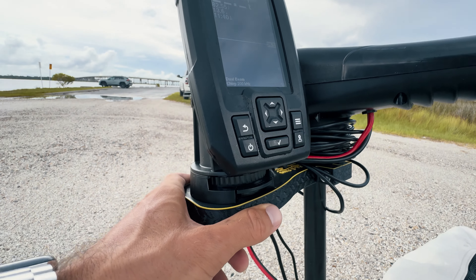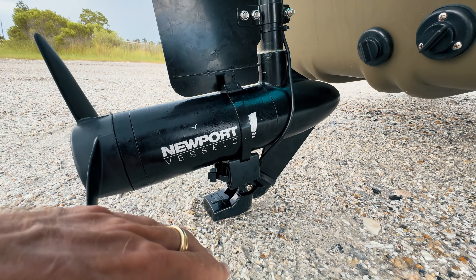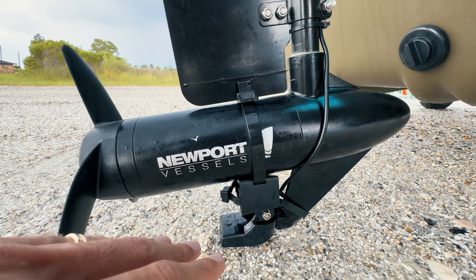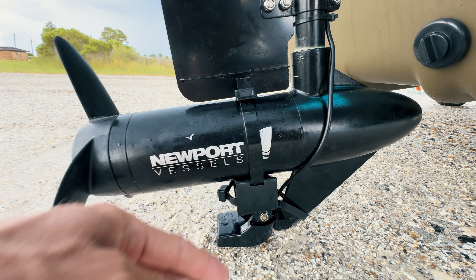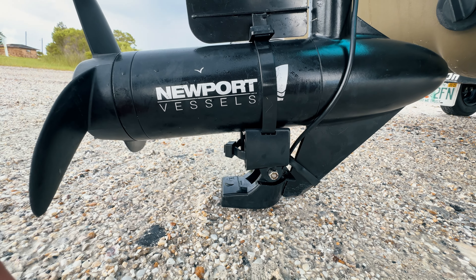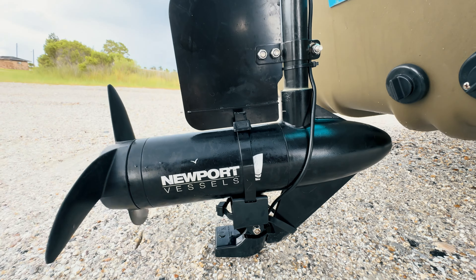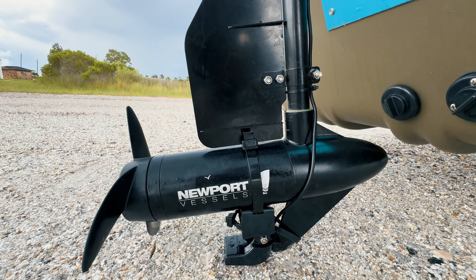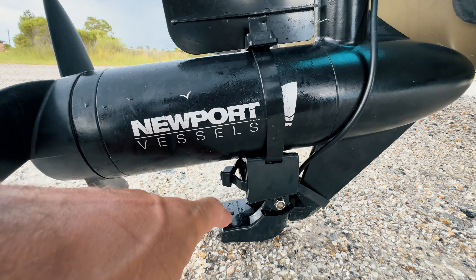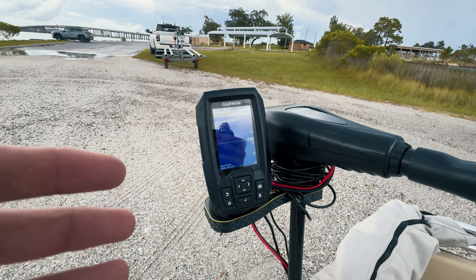As you can see it attaches there. I've got the cords coiled up all around there, running down the shaft. I already had a transducer mount installed. The Troll and Find comes with a transducer mount that attaches to the skeg so it doesn't move side to side. I've got mine already set up with what came with my Garmin Striker 4, so if it ain't broke don't fix it. It does come with a transducer mount on the foot of your trolling motor. With the transducer attached to the trolling motor, your fish finder goes with you and your motor, which is super cool.